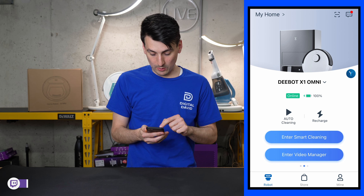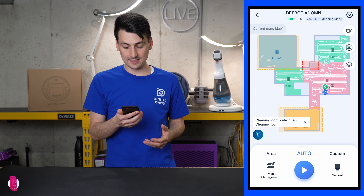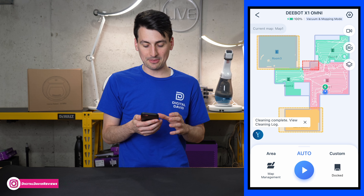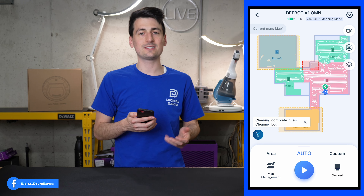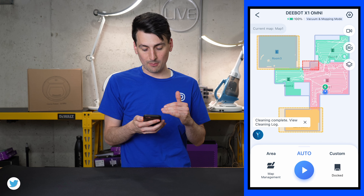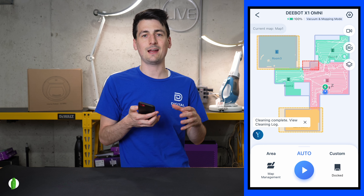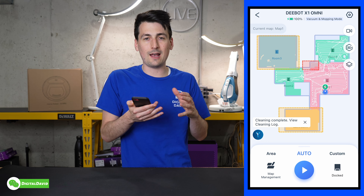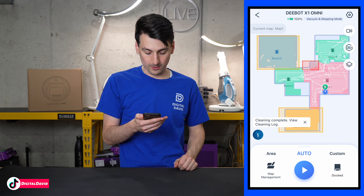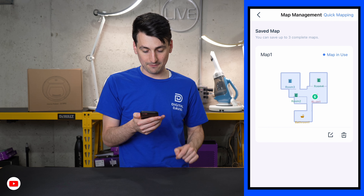Now that we've finished cleaning, let's go back into the mobile app. We want to enter smart cleaning and you can see the map that populates. Everything looks great — it's the map we have, and it's very accurate. It got it right on the first mapping run. I didn't have to change or realign any of the rooms. First, let's look at the map management option in the bottom left-hand corner.